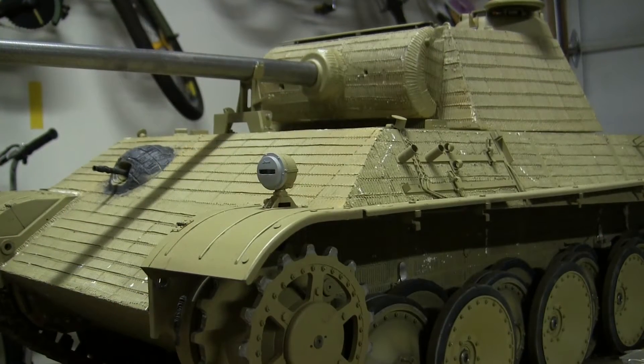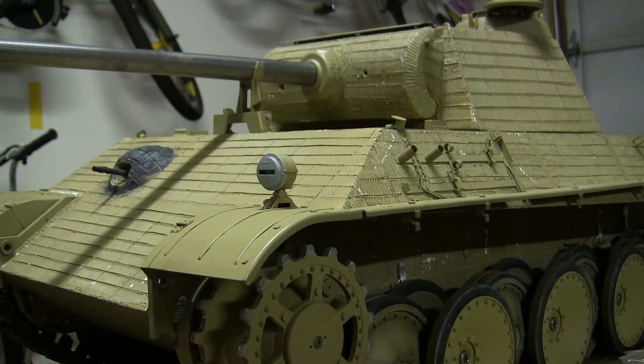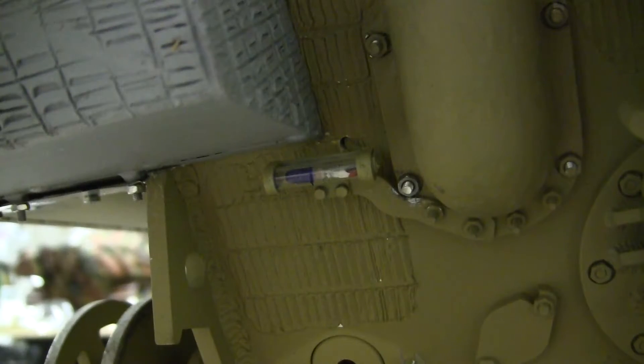To start with, the model's lights have been connected and are now functional. As mentioned in the first video, both the headlight and the tail light are aftermarket parts. They are both cast out of bronze or brass and are very detailed. They're also pre-hooked up to a 12-volt light bulb, which makes the wiring a lot simpler. The tail light is also nicely detailed.